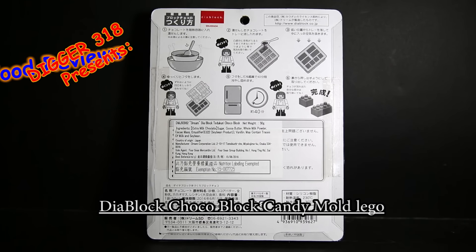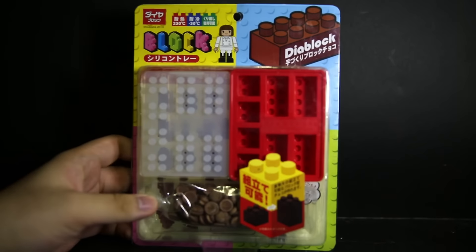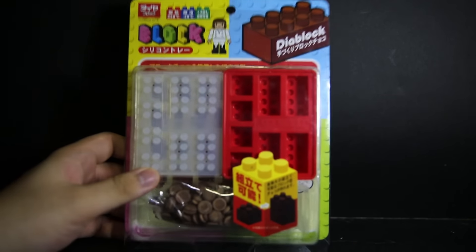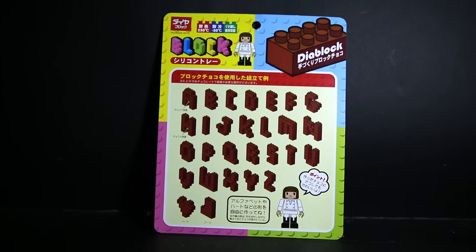Hello and welcome to a video review of the DMJ93962 Dream Diablock Teddokuri Choco Block — I'm just going to call it a Diablock Lego brick mold with chocolate. This is a set that gives you just enough chocolate to make it the first time, and you can build blocks, build Lego-style blocks, and make yourself a Lego-compatible building or chocolate structure.